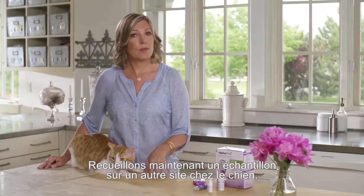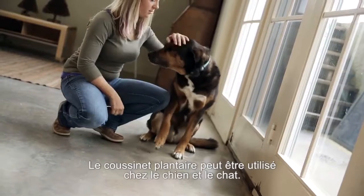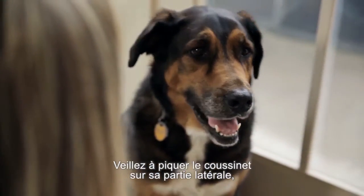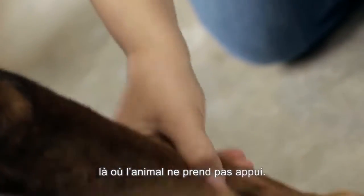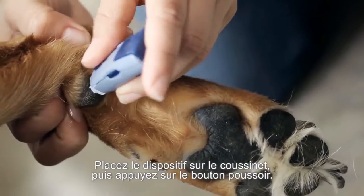Let's look at how to get a blood sample from other areas on a dog. First up, the paw pad, which could be used on both dogs and cats. When lancing a paw, find an area on the side of the paw that your pet doesn't step on. Press and hold the lancing device to the paw pad and push and release the button.